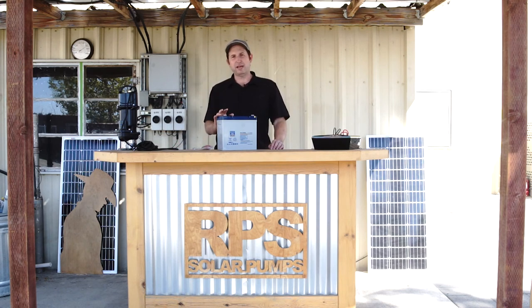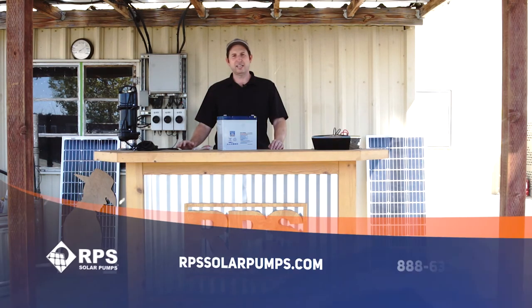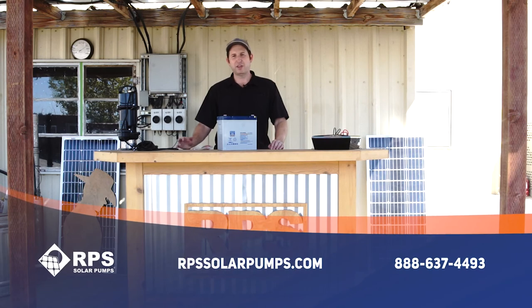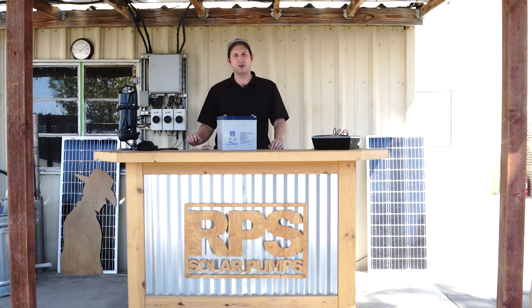If you need one of these batteries, give us a call at 888-637-4493 or visit us at rpssolarpumps.com. If you have any questions, feel free to give us a call — we're happy to answer them and make sure this is the perfect battery for your pumping needs.